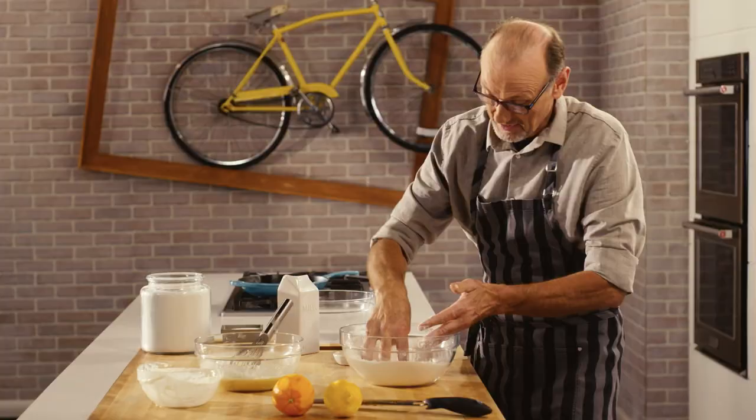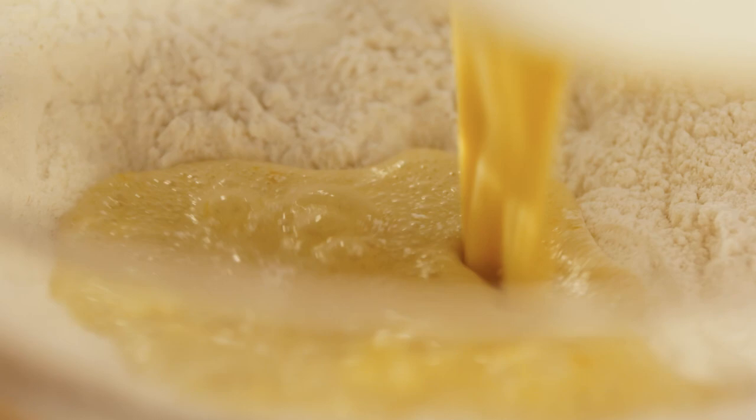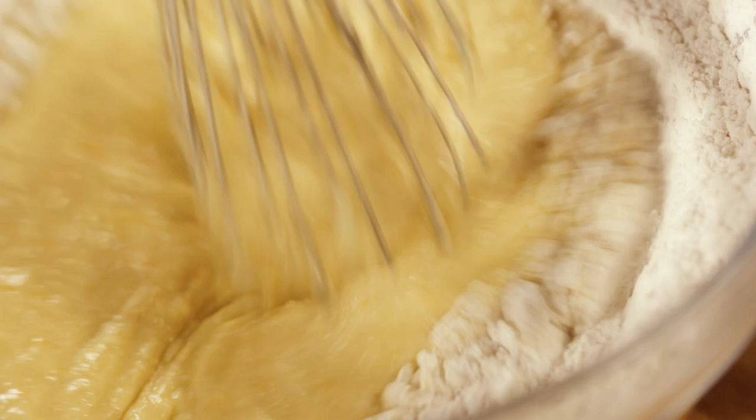Flour and sugar — just a quick well. And my wet ingredients get to meet the dry. And here are the beginnings of my soft, supple sweet dough.